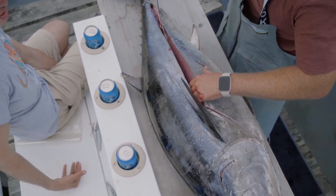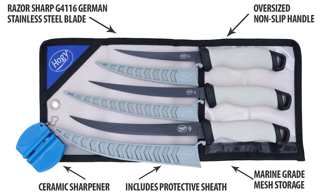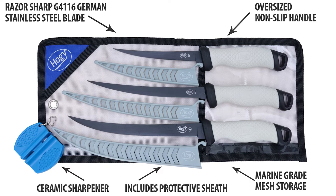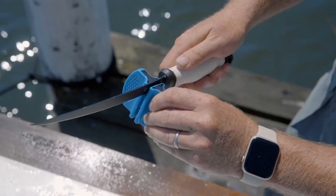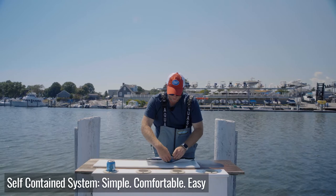This kit with the three Hoagie fillet knives in three sizes comes in this nice highly ventilated bag. I clean and wipe off each knife, and it's nice to have them dry in a ventilated bag that keeps them organized. The kit also comes with this knife sharpener that I keep in the bag, so it's a nice self-contained system.